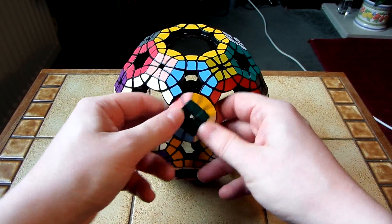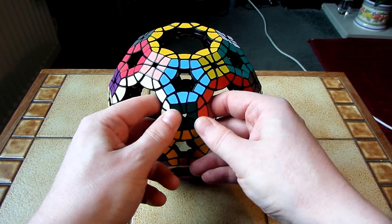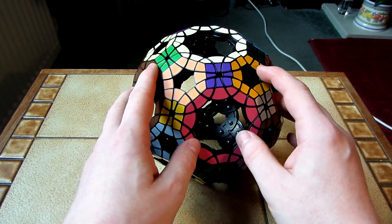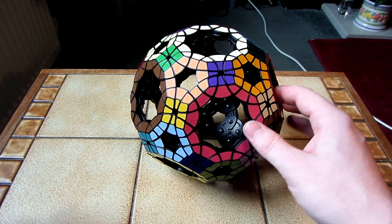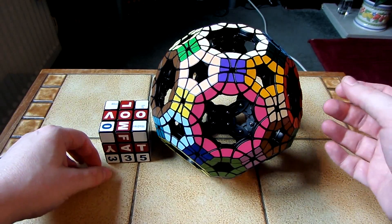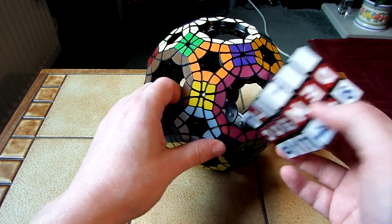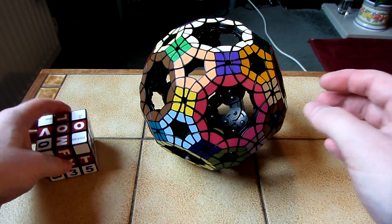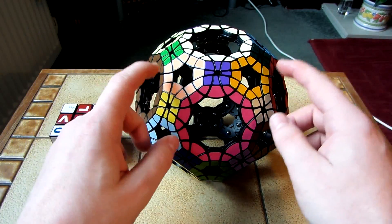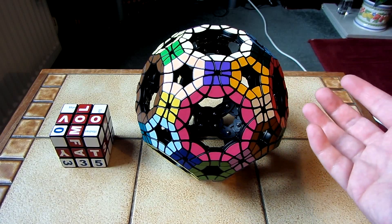For the majority of the faces, they all turn pretty much fine. I'll give you an idea of the size of this — I'll put a regular sized 3x3 next to it. So you can see this is just an absolutely giant puzzle. It kind of looks almost as though you could fit a 3x3 through these big holes, but it won't fit through. I think this is the biggest mass produced puzzle to date.